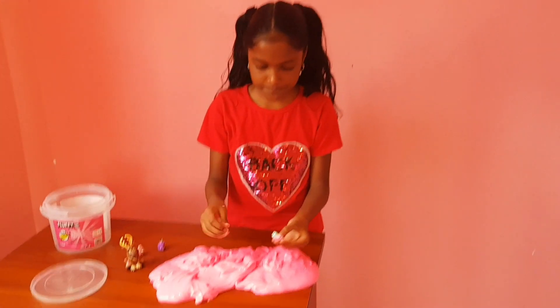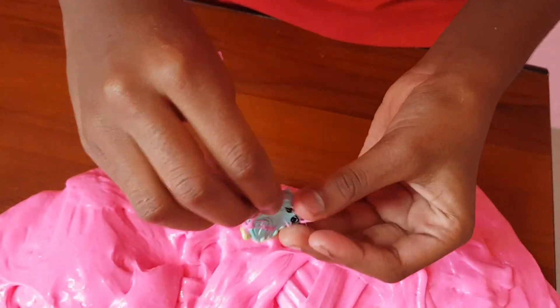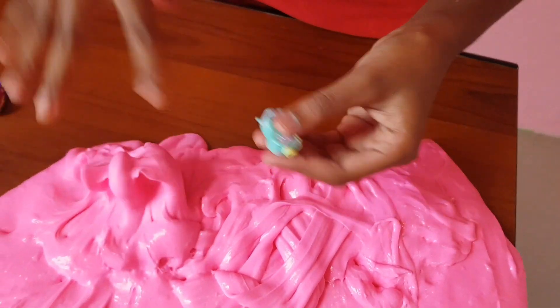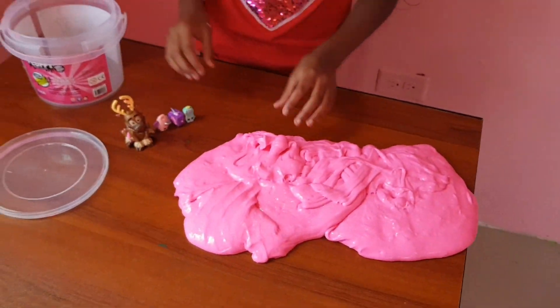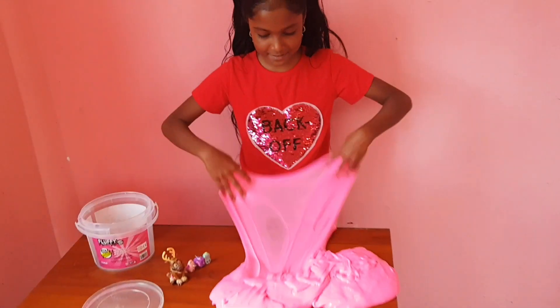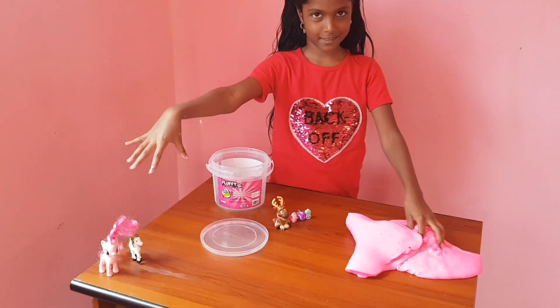Oh my god — just gonna clean that up. Found them! Found the floor of them. And also, I have two beautiful ponies right here.